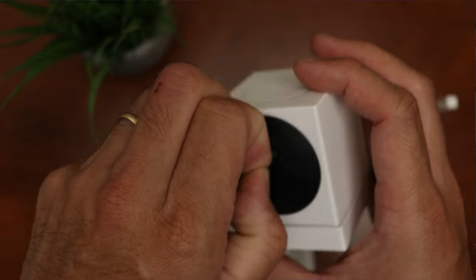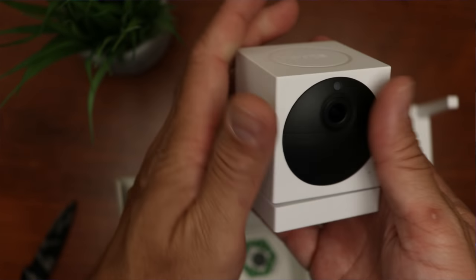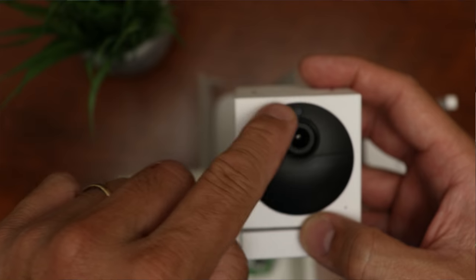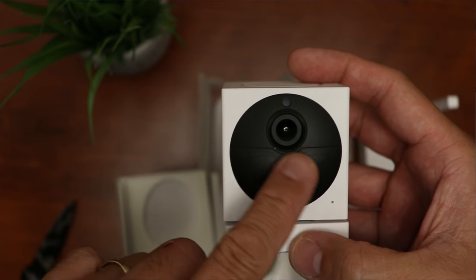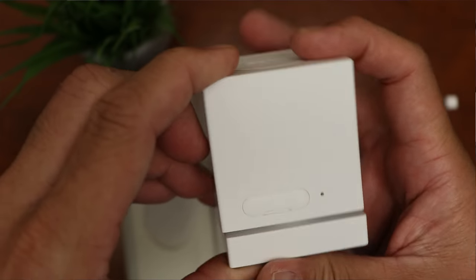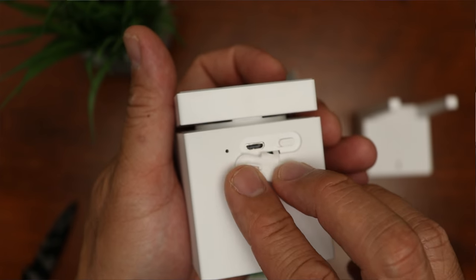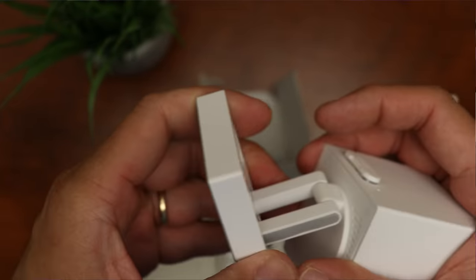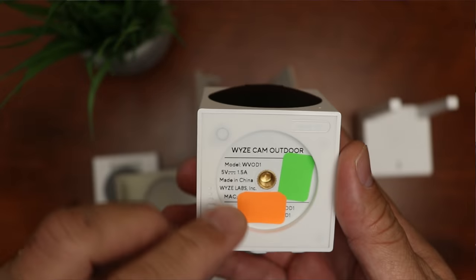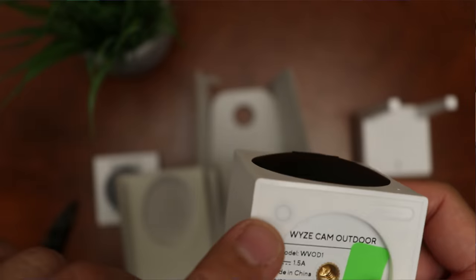Now for the camera — because of the batteries it has some weight to it. It has a Death Star-looking design, sharing the cube shape from the original Wyze Cam. On the front we have the light sensor, lens, infrared LEDs, PIR sensor, and mic. On top is the Wyze branding. On the back there's a status light and a rubber flap covering the microUSB charging port plus an on/off toggle switch. On the bottom is a 1/4-20 thread, another rubber flap covering the microSD card slot, and a sync button.